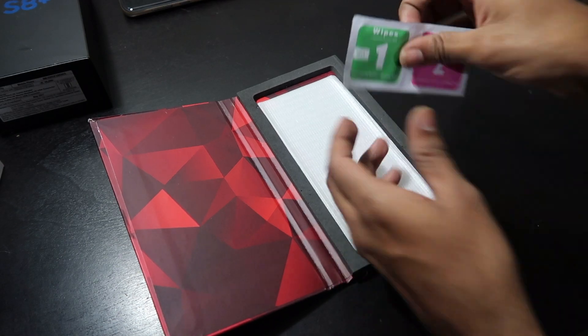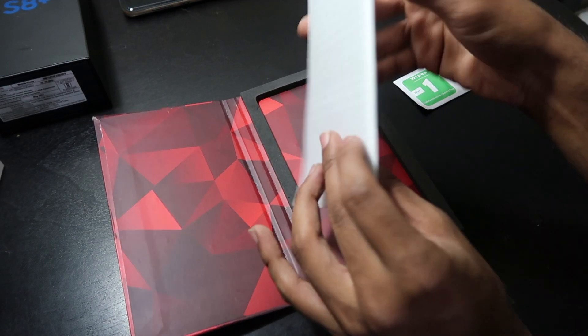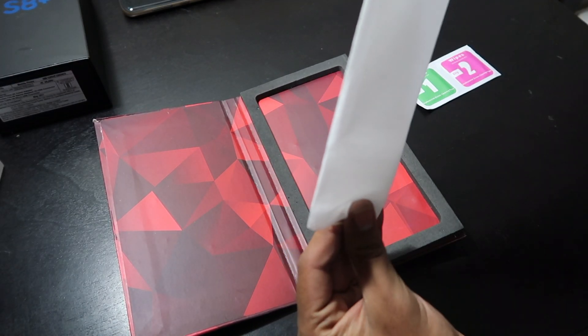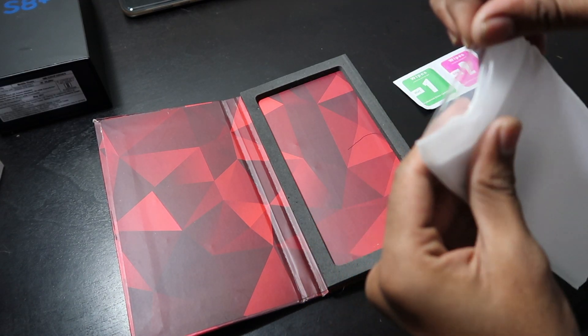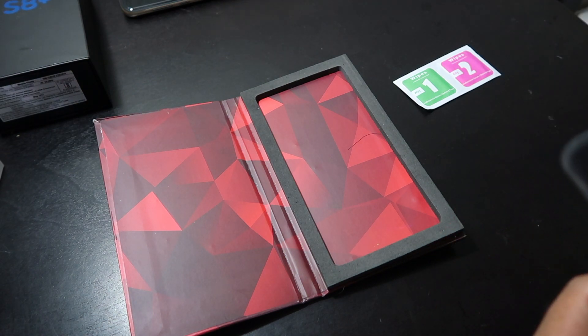As you can see, wet and dry wipes. And here is the main thing — the tempered glass itself, the gorilla glass for my new S8 Plus. I have applied a scratch guard to it so that it won't get damaged.